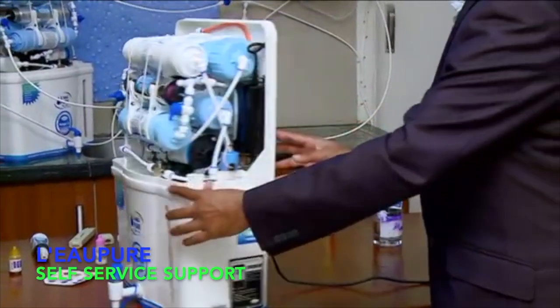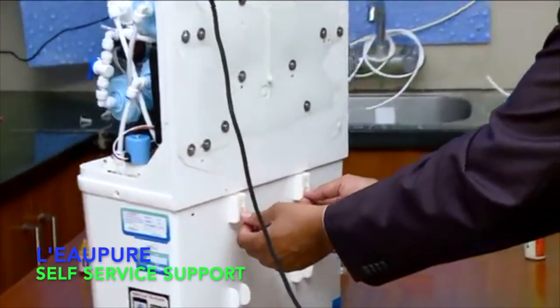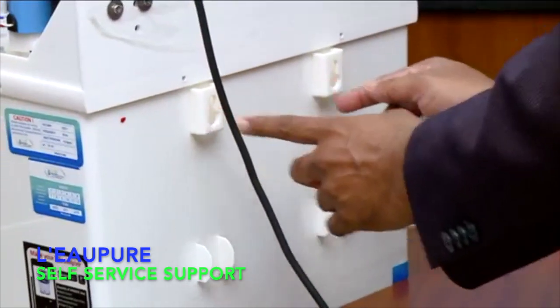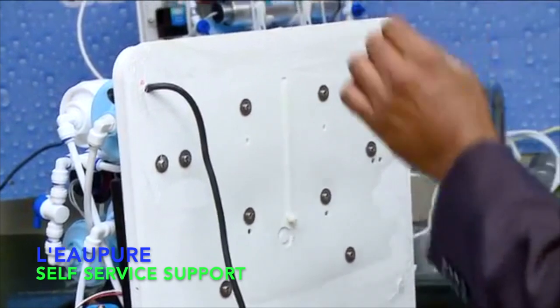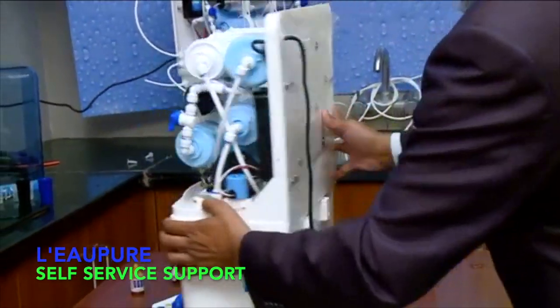Then you take the measurement of this place. There will be a measurement tape also along with the product. You can use that, or if you want a more accurate one, you can take the measurement and just do two drillings on the wall, put the two screws, and just wall mount it.